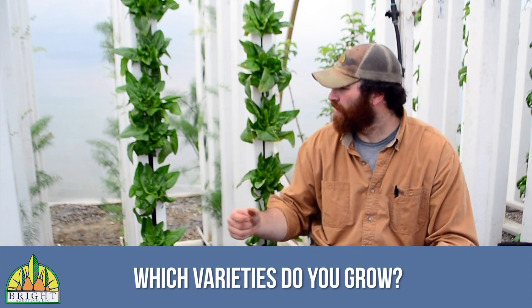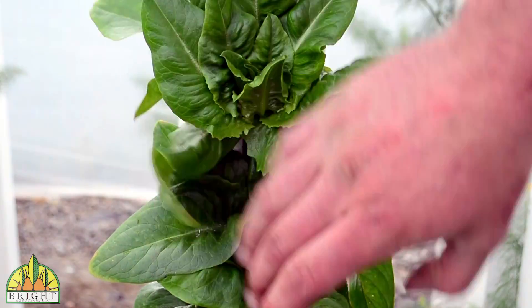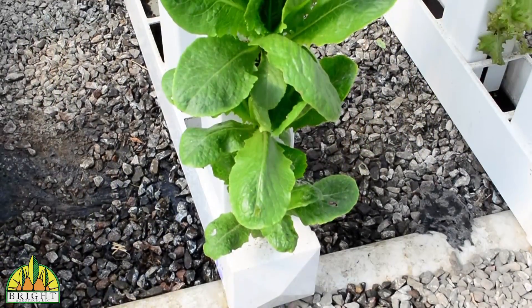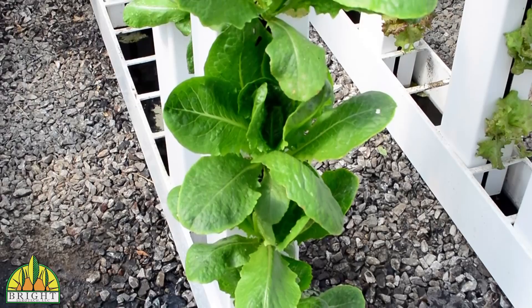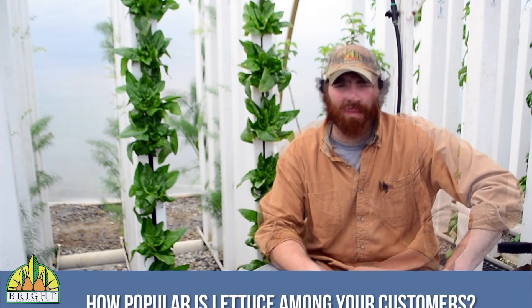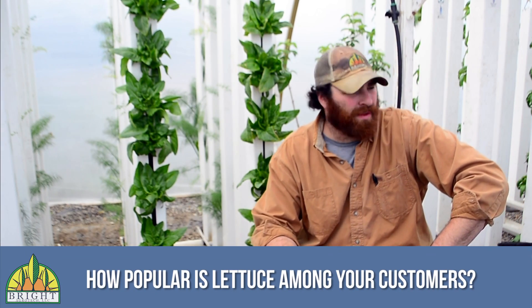Some of the varieties we grow: Amish Deer Tongue, which we get from Baker Creek — probably my favorite lettuce — some romaine, a bunch of different types of romaine, some leafy greens including a New Fire variety. We're doing a new romaine variety for one of our restaurants called Sparks — it's a romaine you grow out for the heart, so it grows out real big and then you pull back most of the leaves to get the heart in the middle, used for special Caesar salads. Most of our lettuce goes into our CSA, and we sell a little bit to chefs around town.